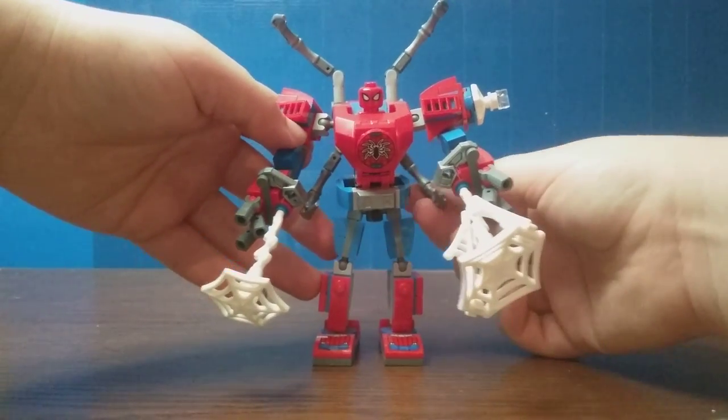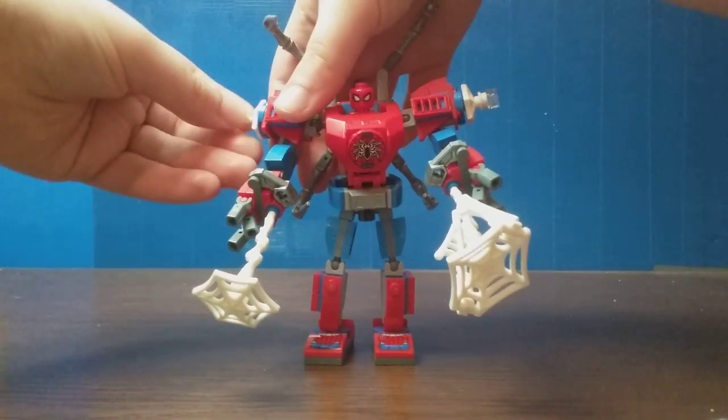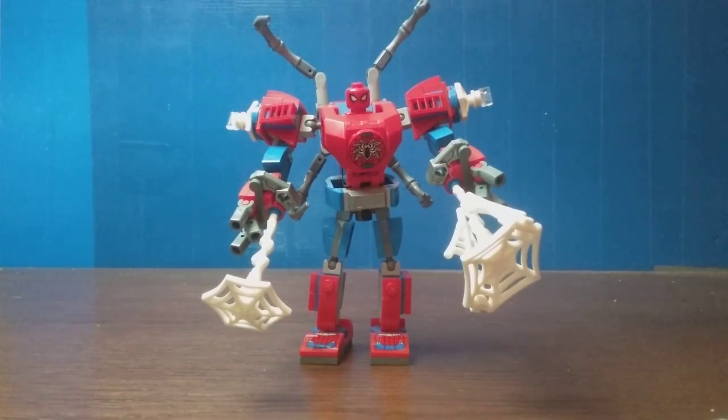Would I recommend this figure if you're a hardcore Spider-Man fan? Yeah. If you want to get a Spider-Man figure or those Spider-Man pieces, absolutely — it's worth it because it's cheap at $15. It's a 2019 set. That's all I have to say about it. I do yet don't like it; it has many things I hate about it, yet at the same time I love about it.